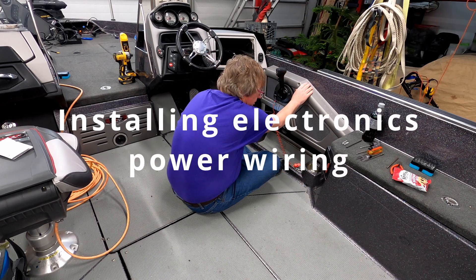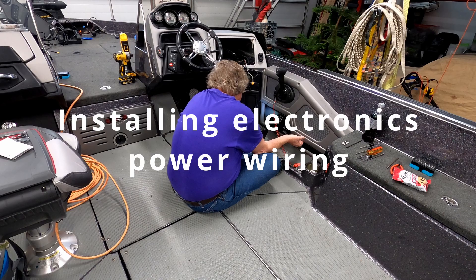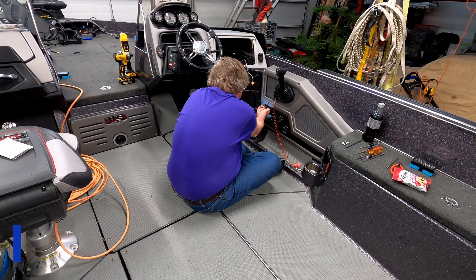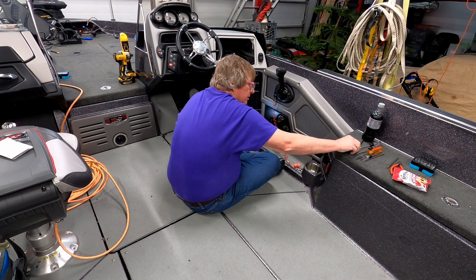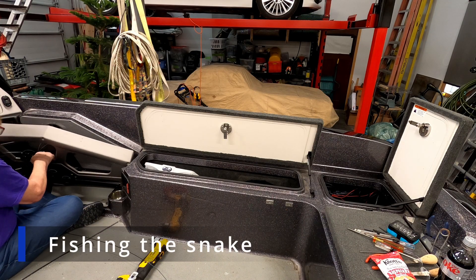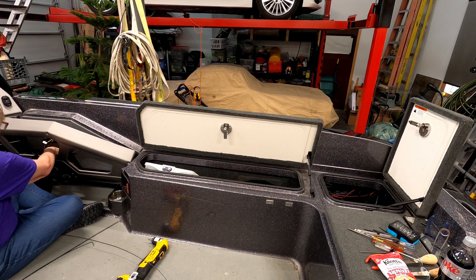We're going to first start with installing the power wiring into the boat. The first thing we need to do is remove an access panel — hopefully that will let us gain access. But in this boat, we have to pull the control handle off. We also have that box in the middle, and then we got to go to the back box there.